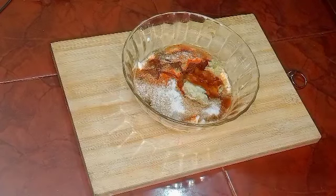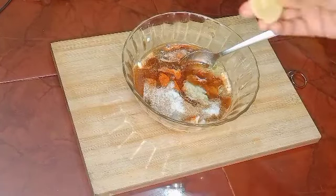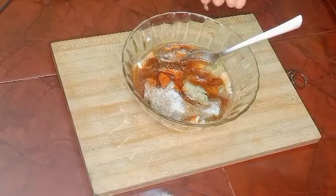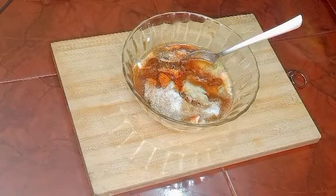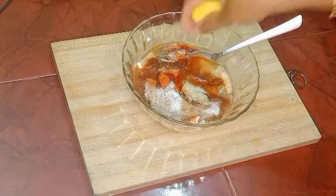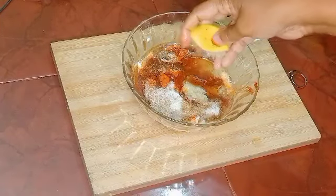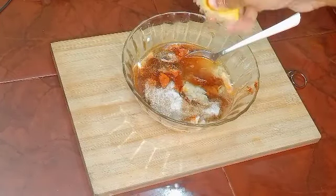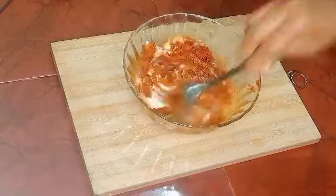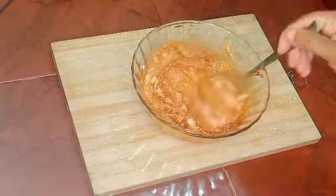Add a little more spice and 1 teaspoon of garlic. Now let's mix it all together in the same way.